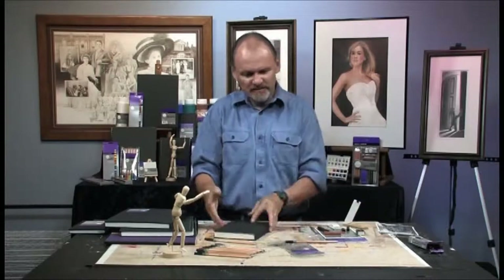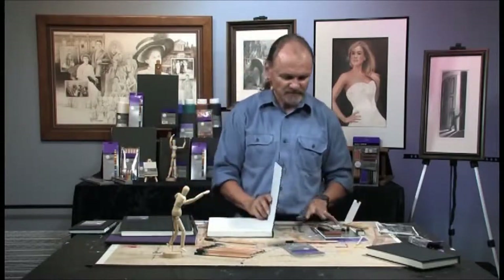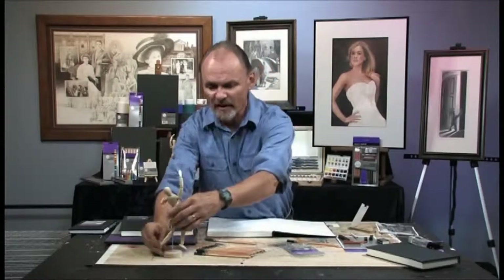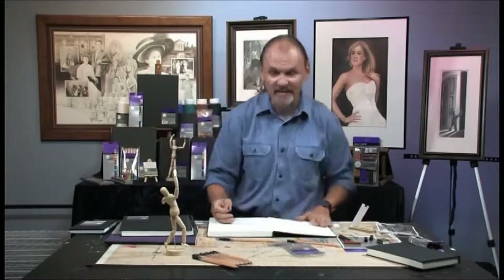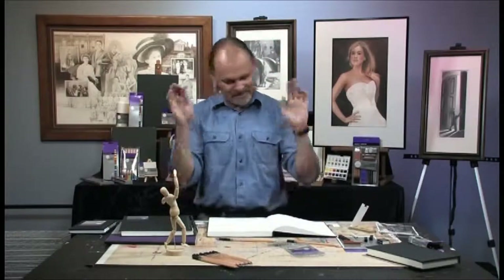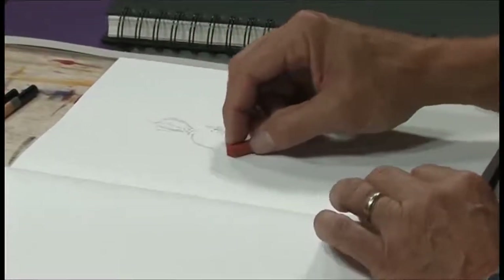Now let me switch sketchbooks — go to something a little bit larger, and this one is white. I'm going to do one more sketch using the mannequin, putting them in a different pose, and this time use the sketching set instead of just the graphite. I'm going to use the traditional terracotta-colored charcoal pencil. When I open a sketchbook I'm in the habit of leaving a title page — you can come back later and put your name, date, or any other introductory information. I've found it has served me well to leave that first page blank.